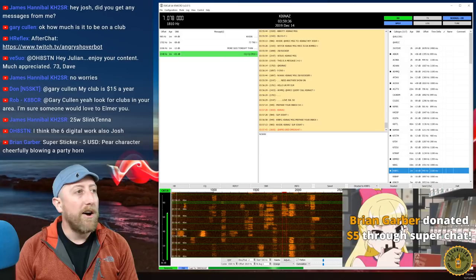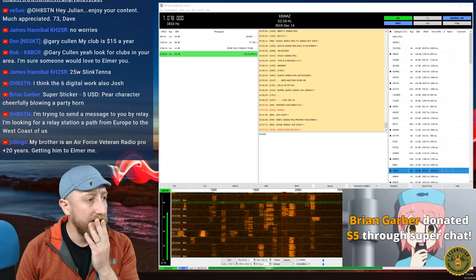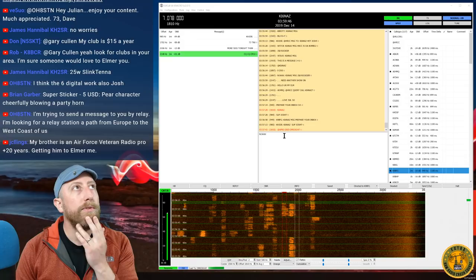Let me do a final check — we've covered relay, message inbox, and APRS. Is there anything else I didn't show?